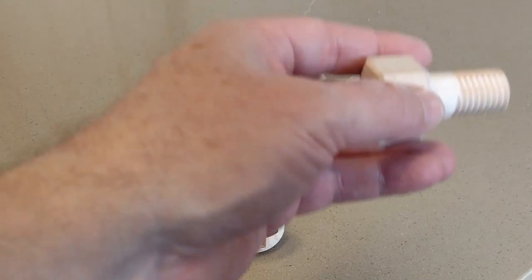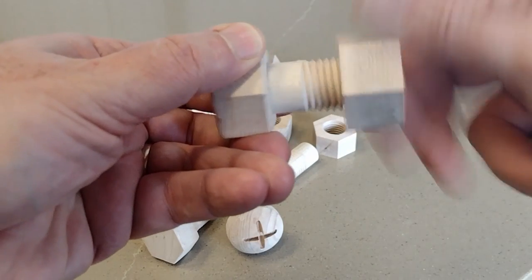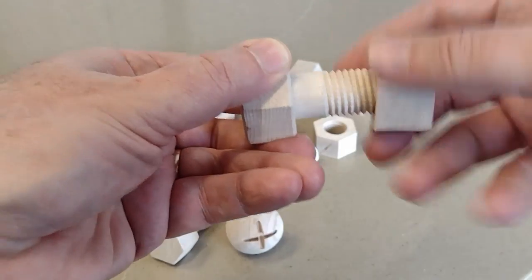Hi, I'm Rob and for this video I'm going to make wood nuts, bolts, and screws. I have no reason to make this - I just always thought it was kind of cool and I wanted to do it for a while, so I got off my rear and finally did it.